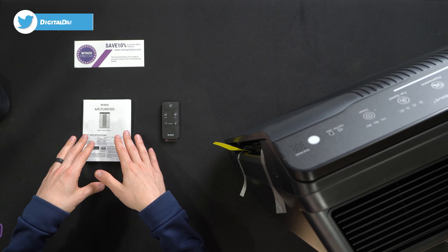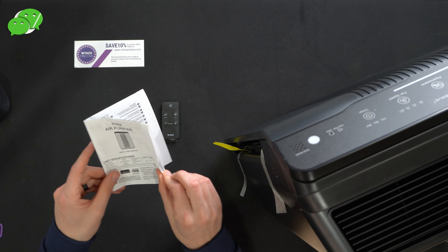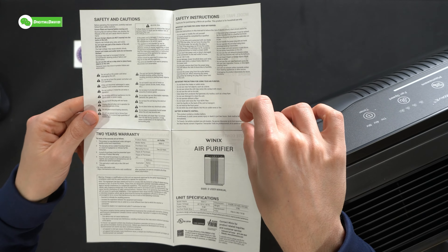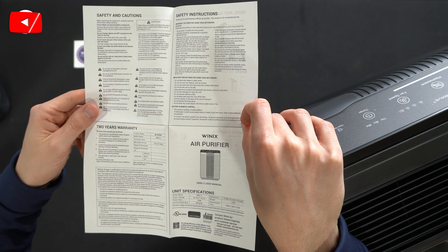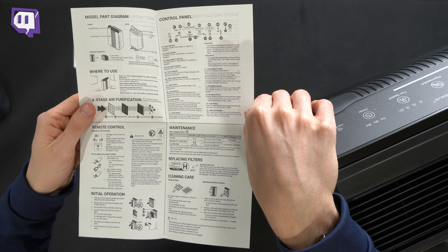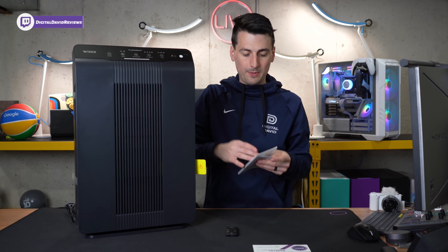Here are all the contents. First up we have our product literature consisting of the Winix filter club and a full user guide and manual, walking you through all the important tech specs. This does come with a two-year warranty, with verified room size up to 360 square feet. The backside has all usage instructions — how to set up, control, clean, and maintain the air purifier.